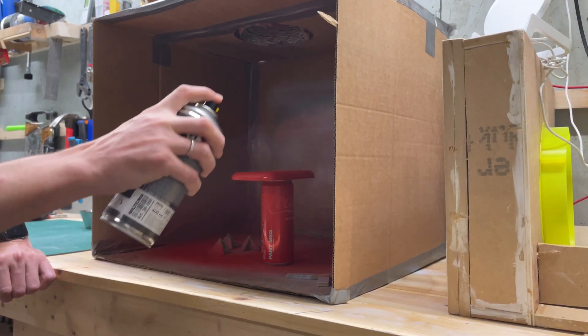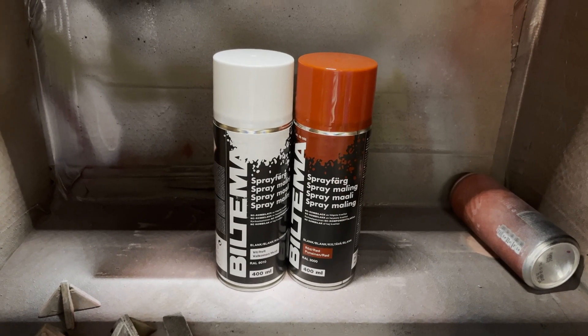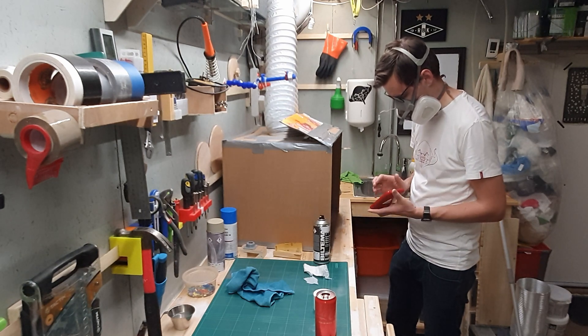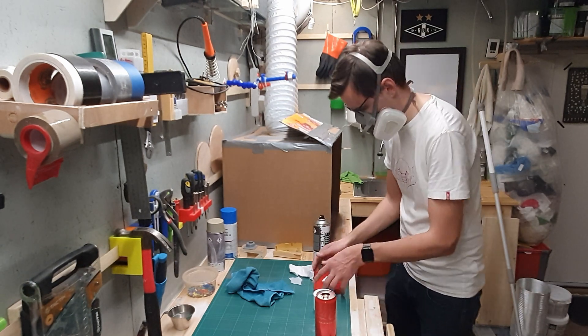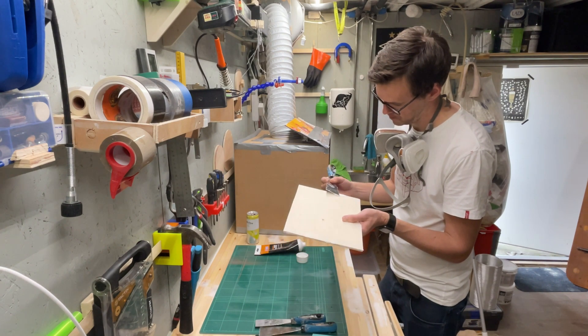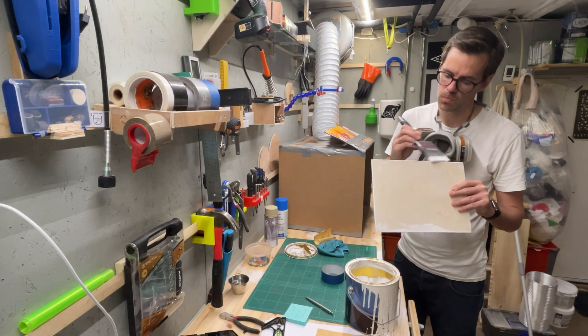Once I was happy with how the plastic pieces looked, I got to painting — basic spray paint in red and white from a local supplier, and it looks good! In between, while paint was drying, I started working on the back. I cut out a piece of 4mm plywood, sanded some, filled in the most damaged edges with wood filler, sanded and painted it white.